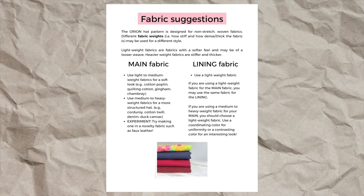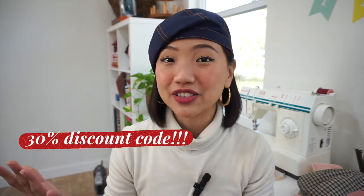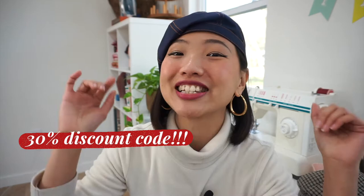The sewing pattern is available in my Etsy store right now and it comes with an additional instruction booklet with lots of good information — a list of fabric types you could use, additional sewing tips, a suggested cutting layout, and step-by-step photos to really supplement this video tutorial. If you're interested in purchasing the pattern, I have a 30% off discount code just for you at the end of the video. We have quite a bit to cover so let's get started.